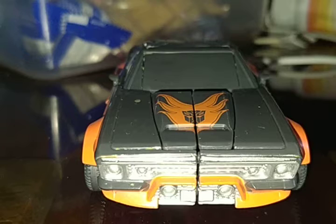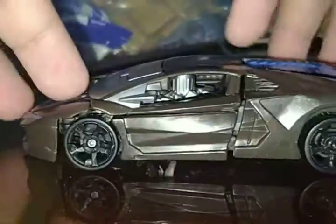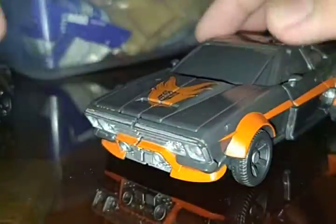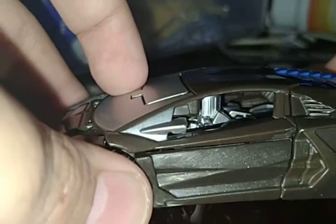I haven't seen these Hot Rod figures for the original one. This one here looks like Lockdown. Hot Rod is over there. I thought it was a Lamborghini, but he scanned it and turns into a really cool car. Lockdown is way better, though.